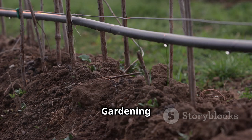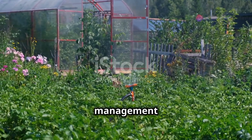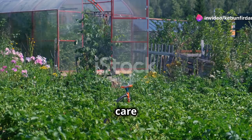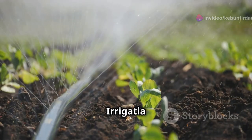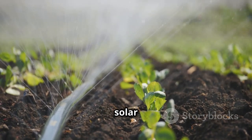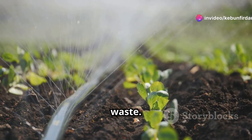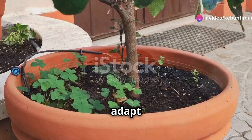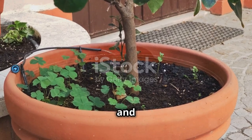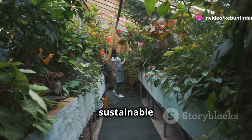Embrace the future of gardening by investing in smart irrigation. In today's world, where water conservation and efficient resource management are more critical than ever, smart irrigation systems are revolutionizing the way we care for our gardens. The Irrigatia Sol C24 is more than just an irrigation system — it's a game-changer that leverages solar power to ensure your plants receive the right amount of water at the right time, without any waste. It adapts to factors like soil moisture, weather conditions, and plant types, making it an investment in your garden's health, your time, and a sustainable future.